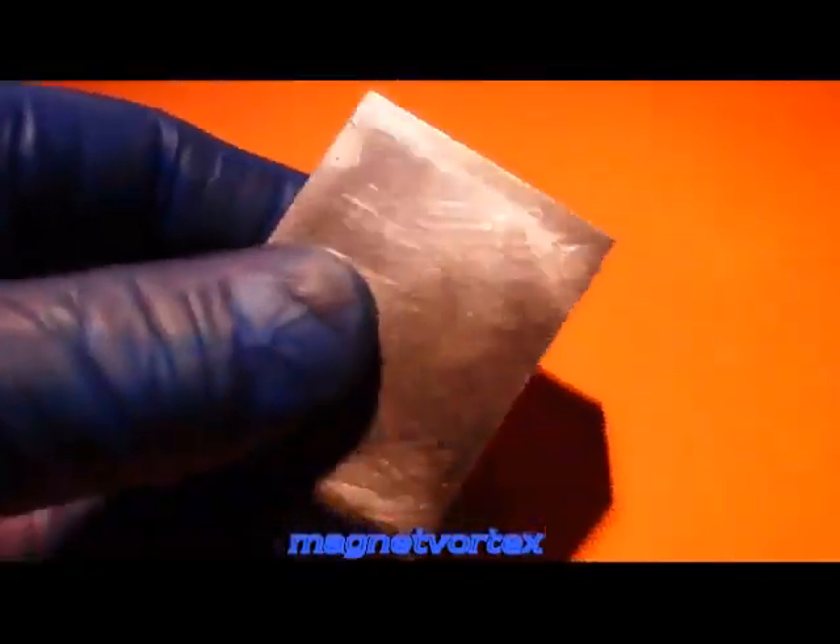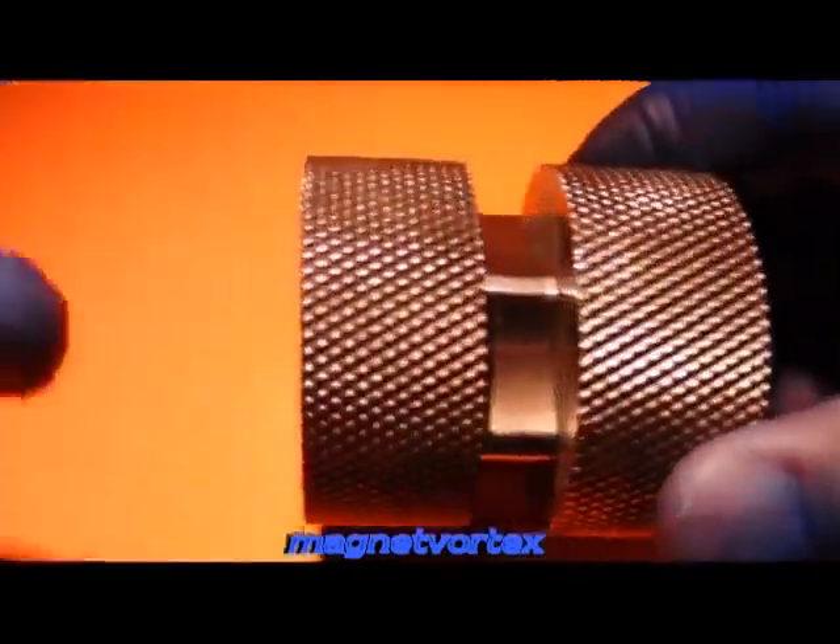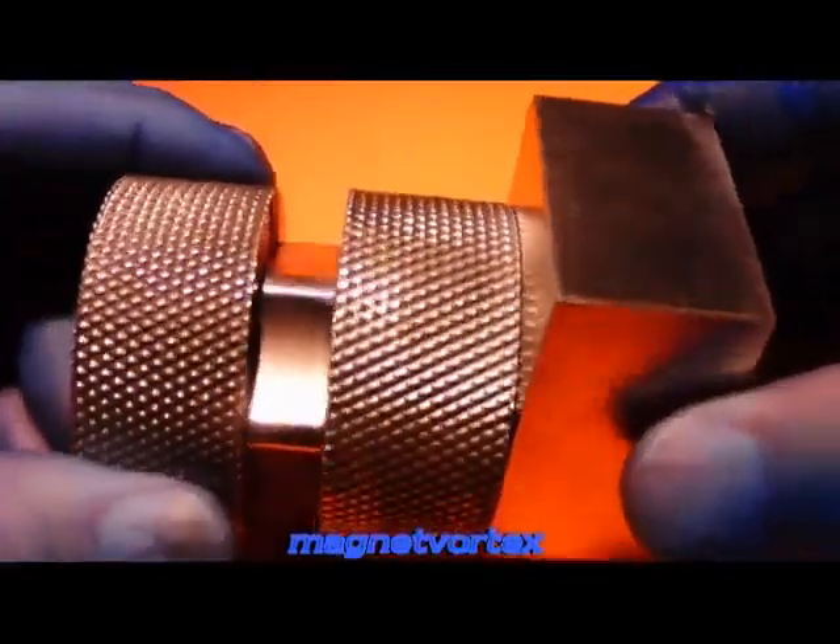I have a metal block here, which is just a normal steel block. I'll show you something interesting. This metal here has a magnetic field that extends from here — probably the south field and the north field. What I can do is take this metal block and basically it gets stuck to it, like this. It's almost very difficult to pull this apart — quite interesting.